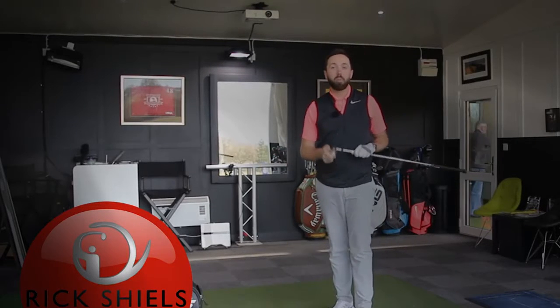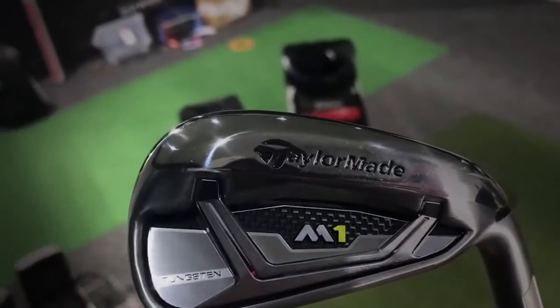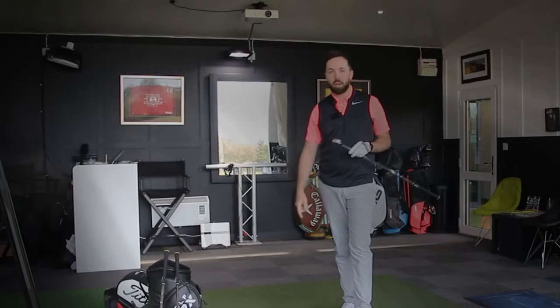Hi guys, it's Rick Seals down here at Quest Golf Academy at Prairie Sports Village. I'm going to test the brand new TaylorMade M1 irons. I've got the 7, the 5, and the 9 irons to test in this review on GC2 and HMT hitting real Pro V1s.